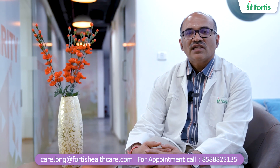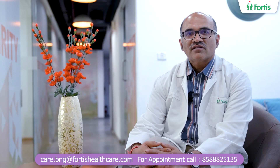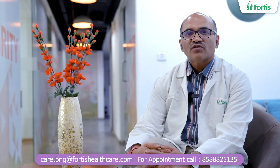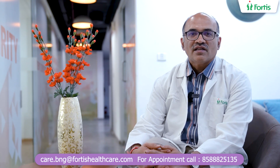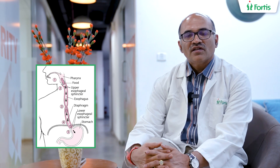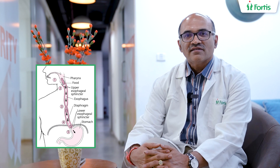Today, we are going to speak about a new procedure for esophagus disorder — the food pipe disorder. There is a problem known as Achalasia Cardia. These patients cannot swallow food properly. They take a lot of time to swallow food, and even water becomes difficult to swallow, and slowly they develop difficulty in swallowing solids. This problem is known as Achalasia Cardia.